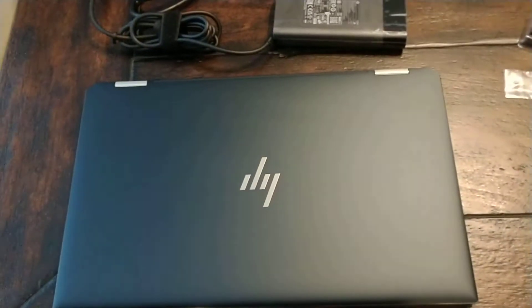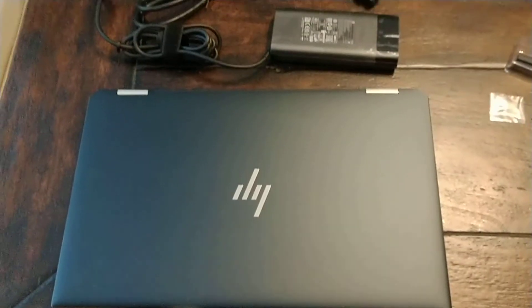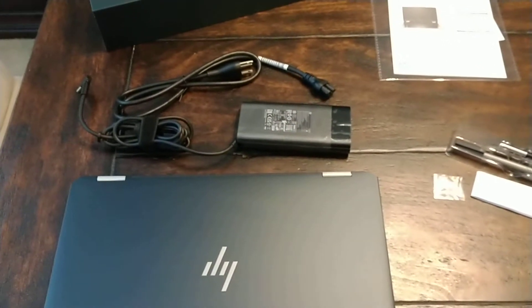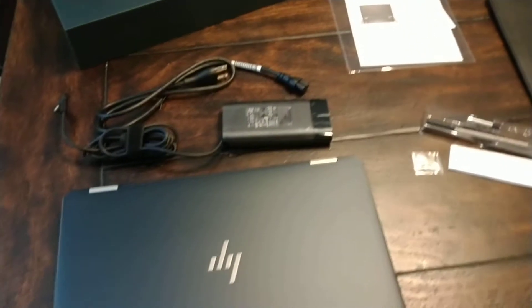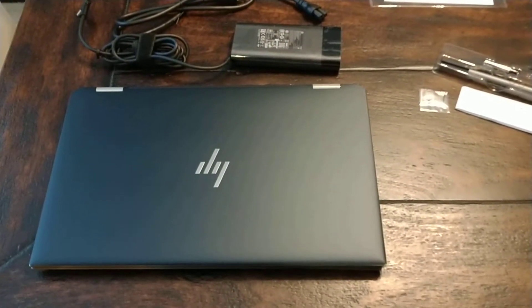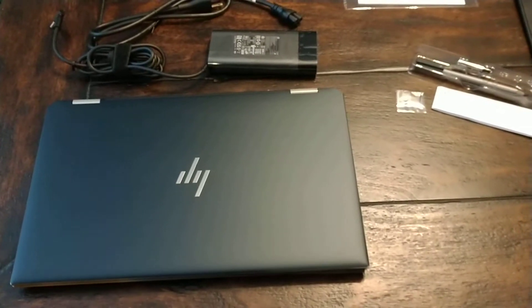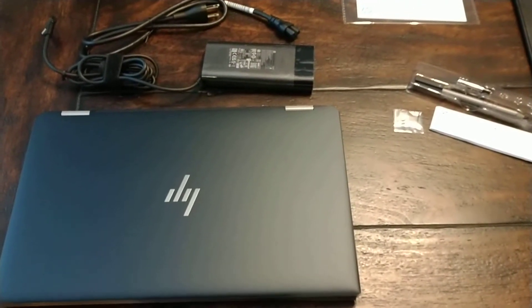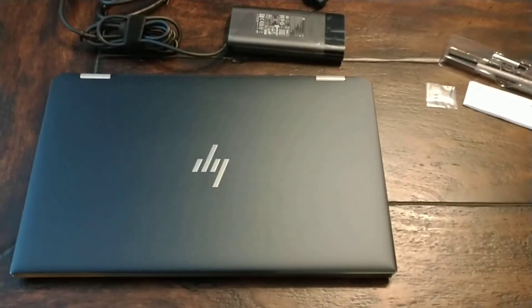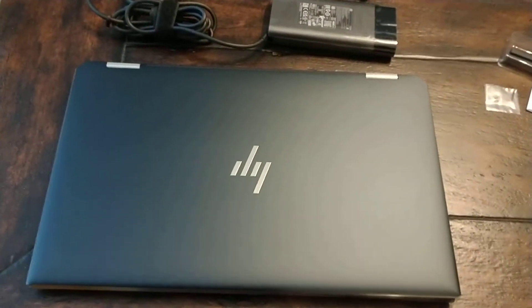Hey everyone, this is Robert from R1 videos. I just wanted to do a quick unboxing of this HP Spectre X360 new 2-in-1 laptop. Finally got a computer that we can start doing videos again. This is not a motorcycle video, but it is just a quick unboxing video to show anyone interested what exactly comes out of the box.